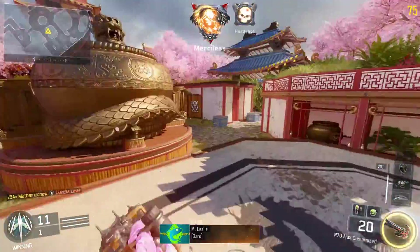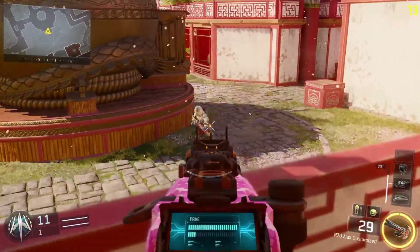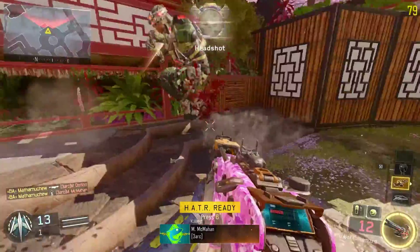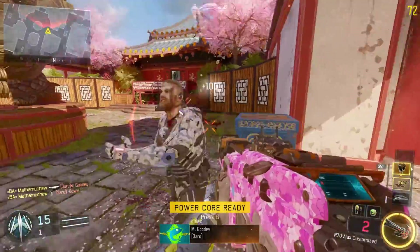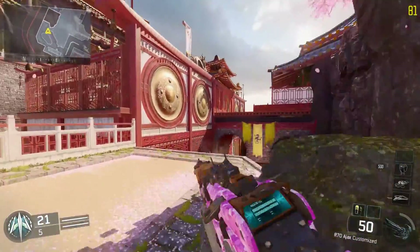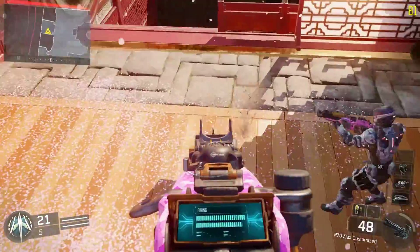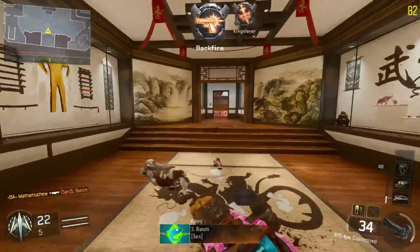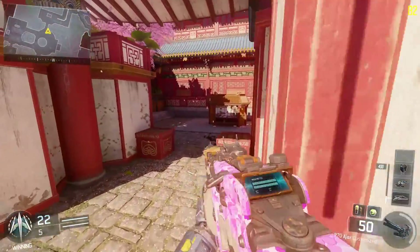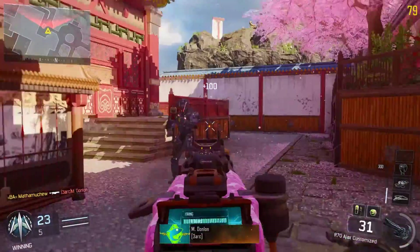Right off the bat, you don't need Scavenger. It holds 50 bullets. There's no extended mags, no fast mags, no high caliber, no long barrel — none of that. There's only a handful of attachments, which is actually good because you don't have to go attachment-heavy on this weapon. It's pretty good just naked and has very low recoil.